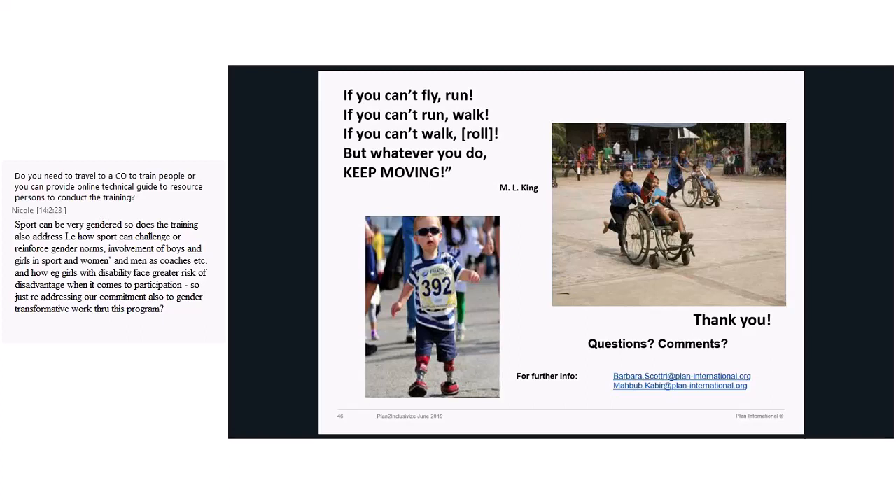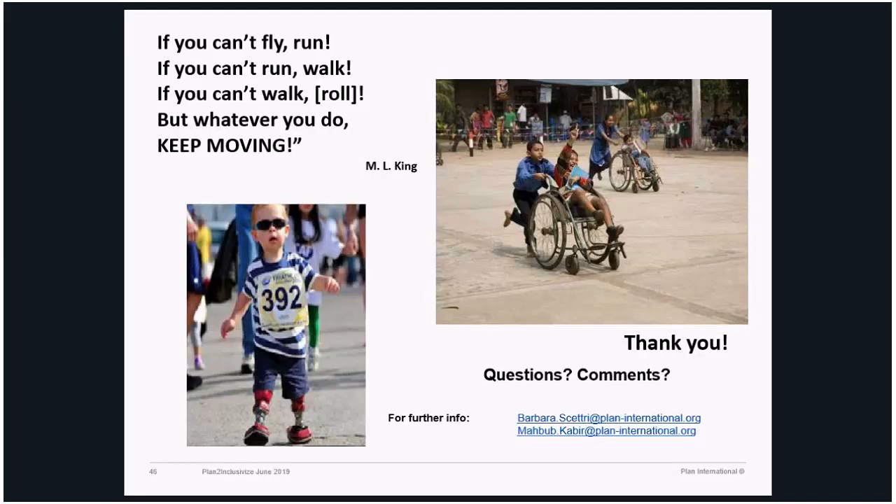In Pillar One, as Mahbub mentioned, there is an analysis about intersectionality, but also about gender and language. For example, there is an analysis about: I'm a person with disability, but I'm a female person with disability — in this society, what is my role, or what is the perception of others? There is analysis and reflection around gender norms, gender roles, stereotypes, intersectionality, and all these kinds of things.